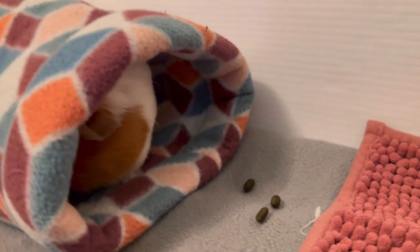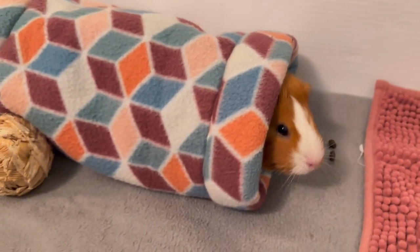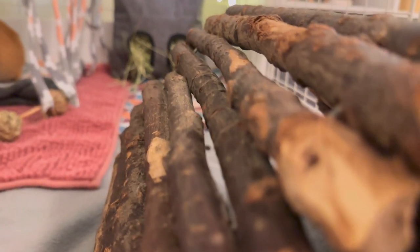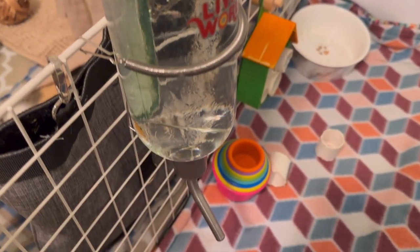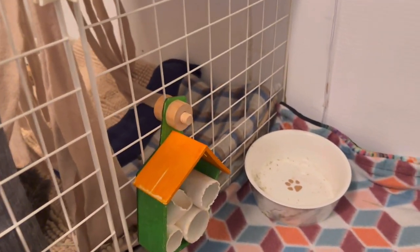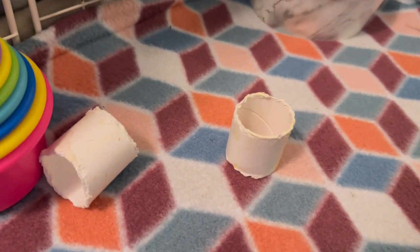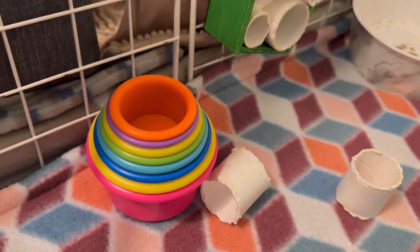Over here I just have a tunnel that I made and I absolutely love this fleece pattern — I believe it's from Walmart. On the opposite side of the fleece tunnel I have one of these wood bridges. For the final part of the cage I have a 1x2 handmade pee pad, their water bottle which is the same Living World water bottle but the bigger 24-ounce one. The guinea pigs have their stacking cups — I trust them with these because I've only seen them play with, not chew them. There's also an Oxbow house that hangs on the side of the cage, along with their food dish.